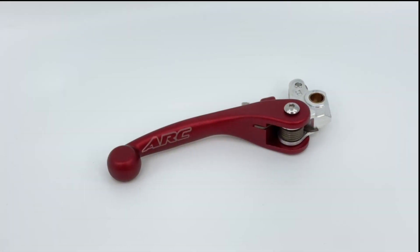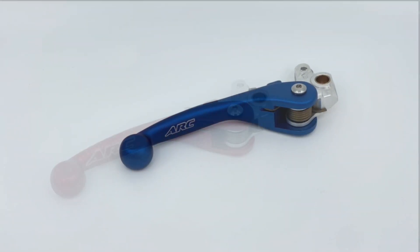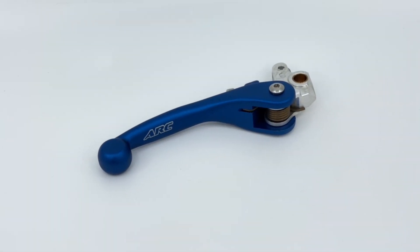Hey, what's going on everybody? I'm Ryan Graft and I'm here at BetaUSA. Today, we're going to be taking a look at the arc folding levers. These levers have a forward pivoting action, making them less likely to be damaged in the event of a crash or dropping the bike.